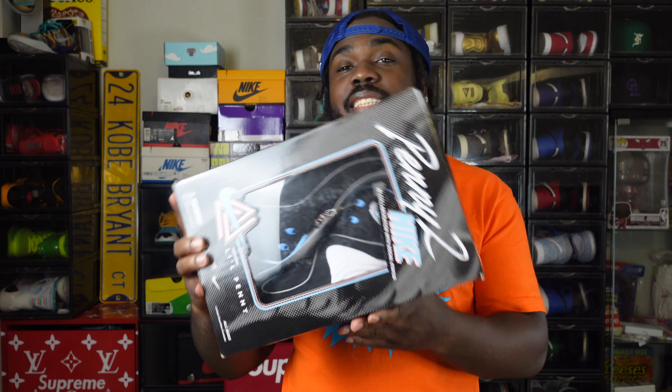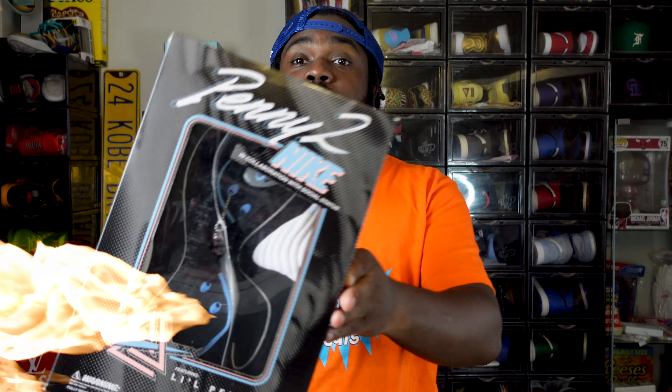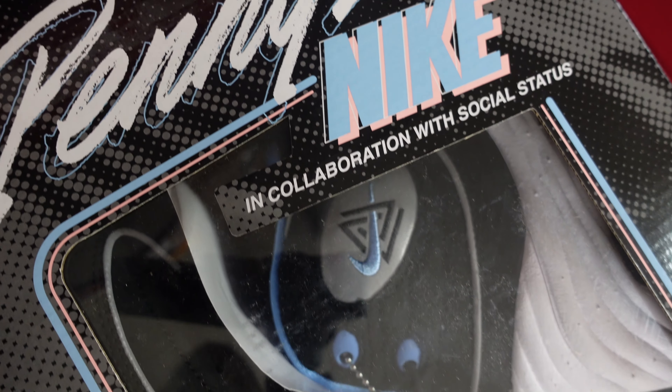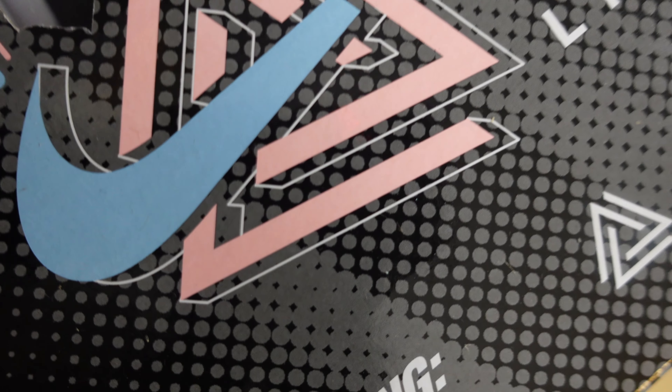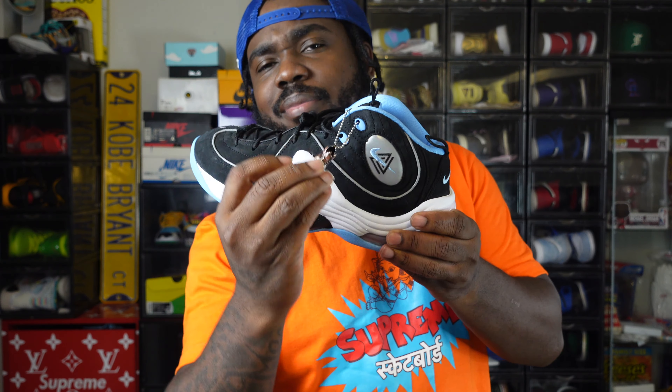I'm not gonna lie, family — I bought the sneaker for the packaging. The sneakers are dope, but the packaging is fire. It even comes with a bronze hang tag — crazy.